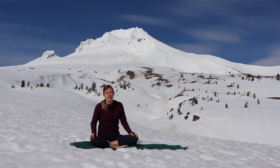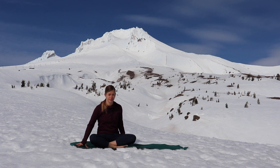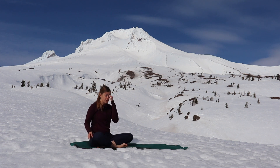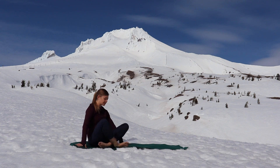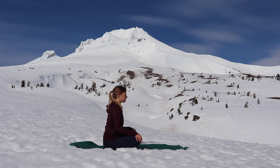Hey everyone, thanks for joining me again today for outdoor yoga. Today we're at Mount Hood on a beautiful sunny day, so it's quite bright. I've done yoga on the snow a couple times before, but usually the mat ends up in a different place than where I start, so I'll try to keep it in the frame. Roll out your mats, come to a comfortable seat, facing forward towards the top of your mat, move around a little bit, wiggle out your shoulders, soften all the muscles in your face, and then sit up nice and tall.